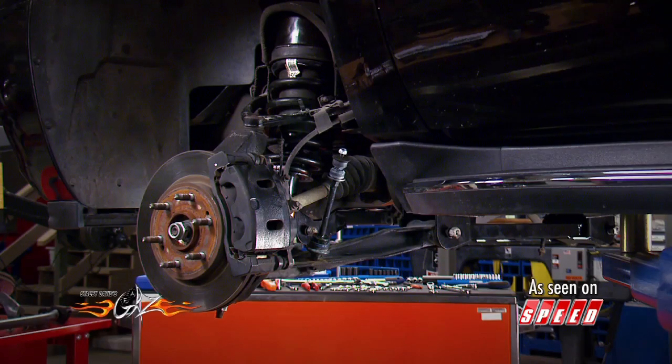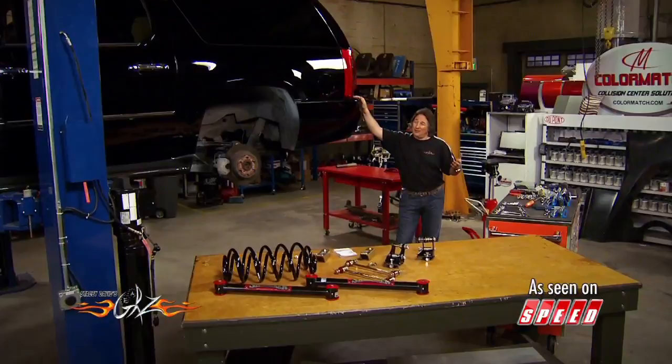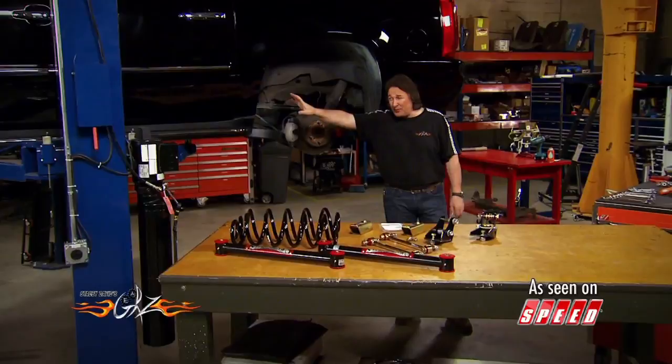Welcome back to Gears, where we're walking you through the steps of putting a Skyjacker 3½-inch lift on a Cadillac Escalade. Some of you might be wondering why in the world you'd want to lift a Cadillac. Well, first of all, it's cool. Second of all, under the skin, the Cadillac Escalade is pretty much the same as any GM truck or SUV, so it's an easy thing to do. The front lift is in place and all put back together. What's sitting on the table is what goes on the rear.